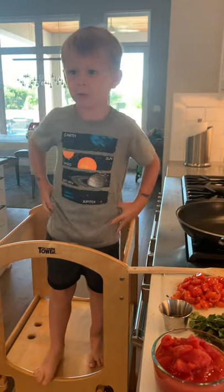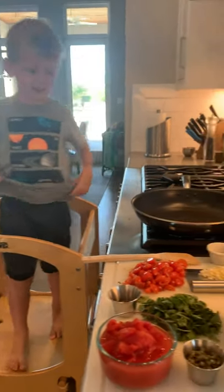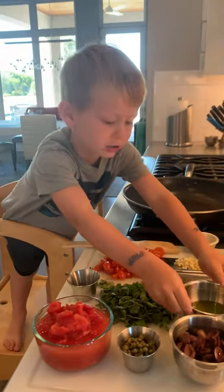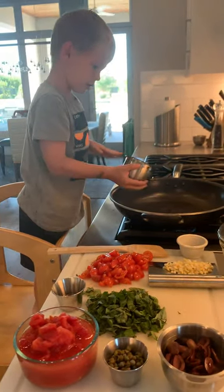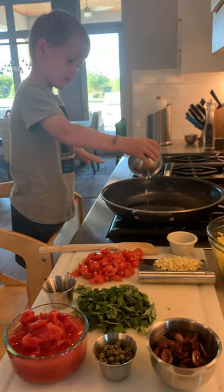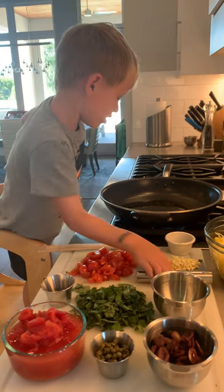I'm going to make puttanesca today. First, you put in the olive oil. Next, you put in the garlic.